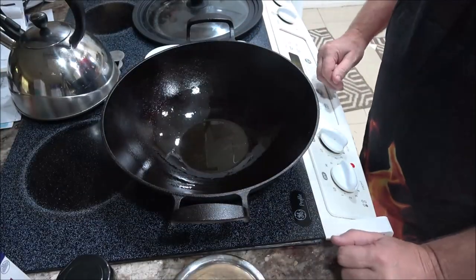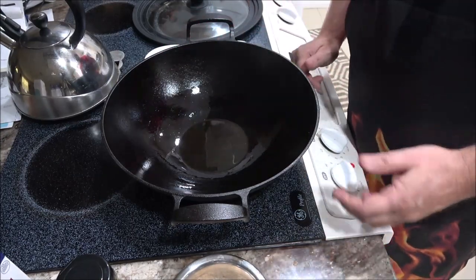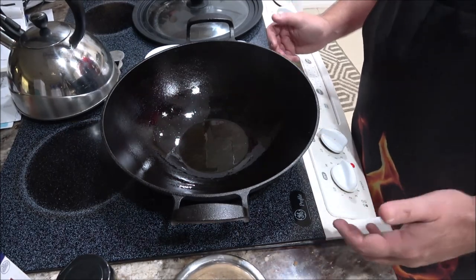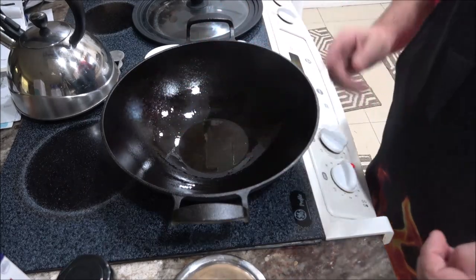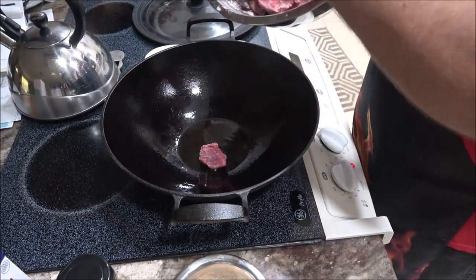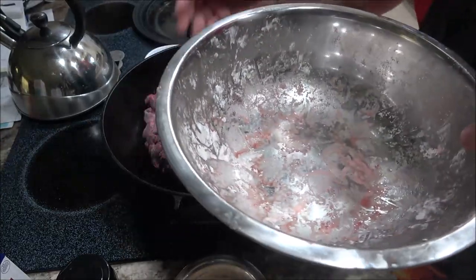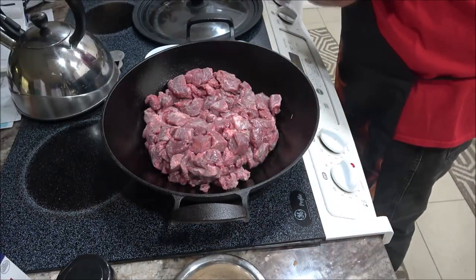What we're gonna do is just kind of brown it up a little bit, won't take that long, then we'll take it out and start adding some broth and seasonings. Then we'll put the potatoes, carrots, and meat back in and let it simmer until the potatoes and carrots are done — that's your rule of thumb. You don't want to overcook it because your potatoes will fall apart and turn to mush. Once you get a little sizzle, put the meat in.